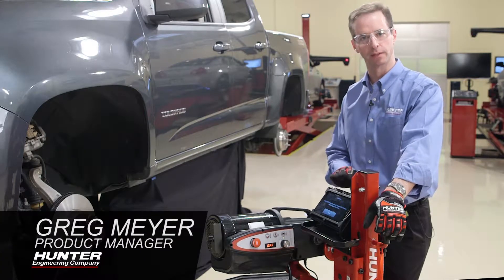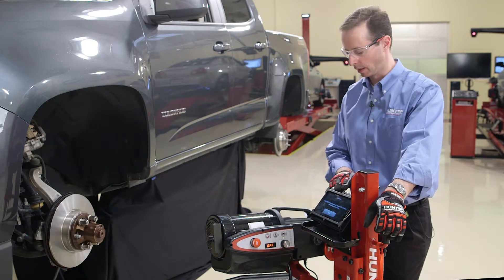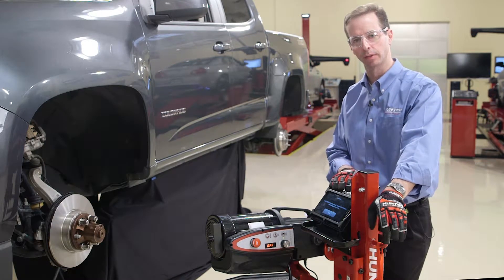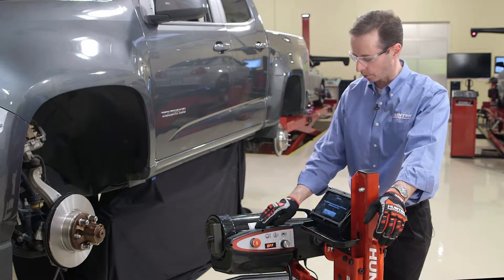Using the tablet to control the lathe is very convenient, but it's not necessary. We have redundant controls between the two. So if the battery of the tablet is drained or the tablet has been broken, never fear — we can still operate the lathe from this control panel.